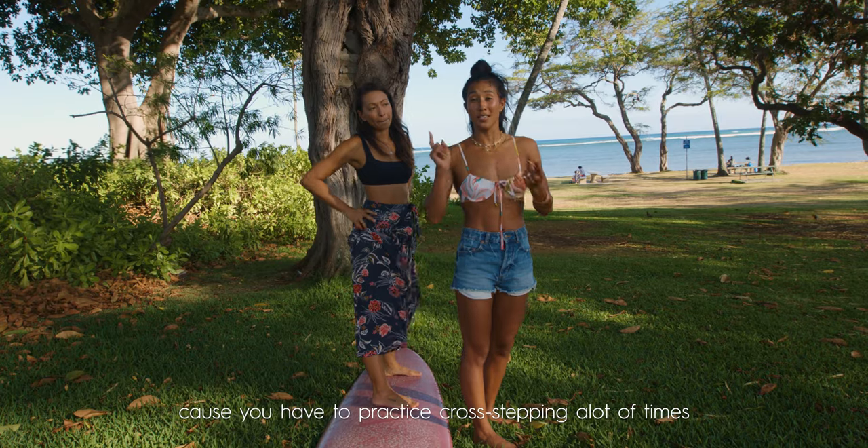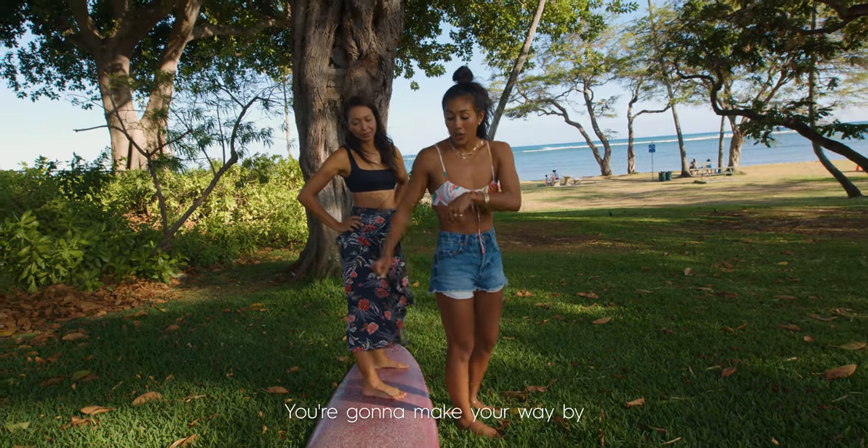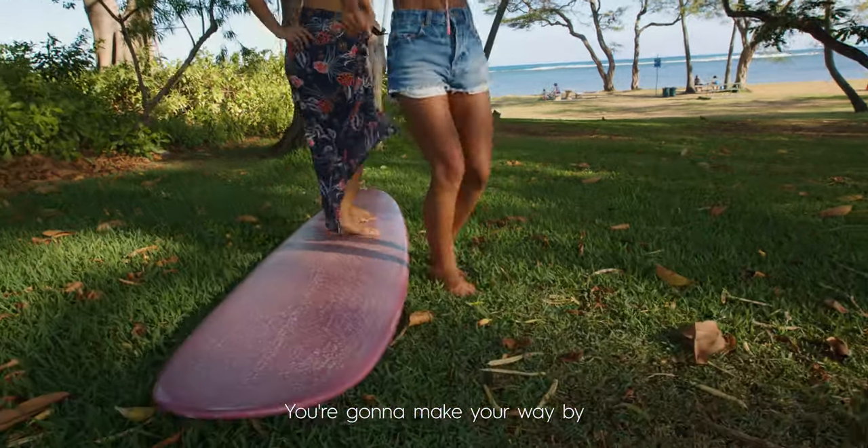Because you have to practice cross-stepping a lot of times before you're probably going to hang ten. You're going to make your way by cross-stepping.